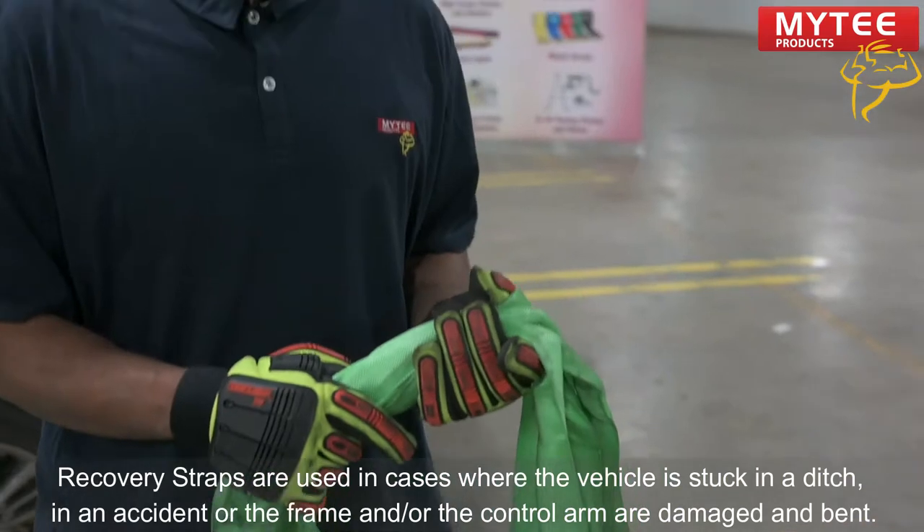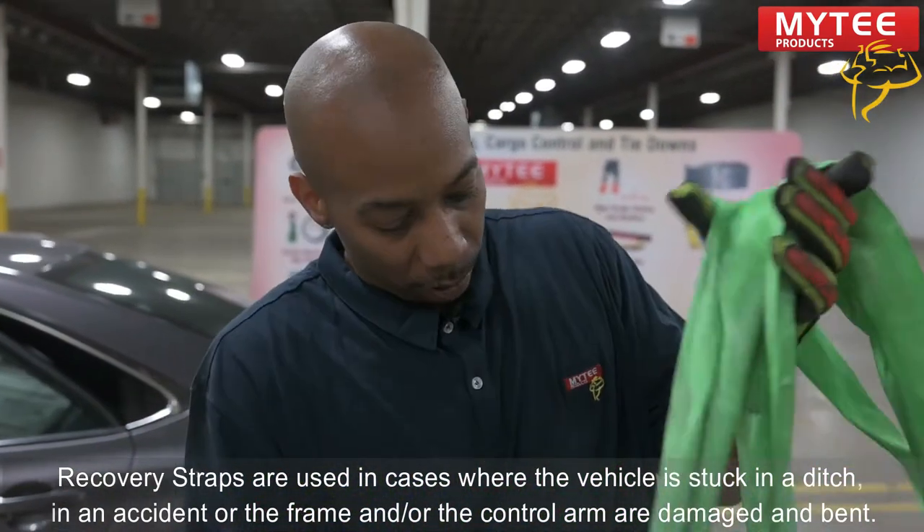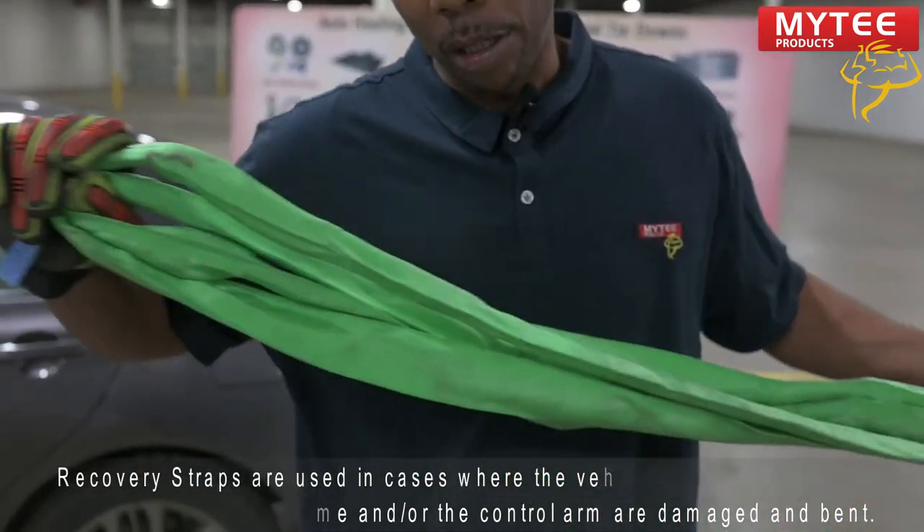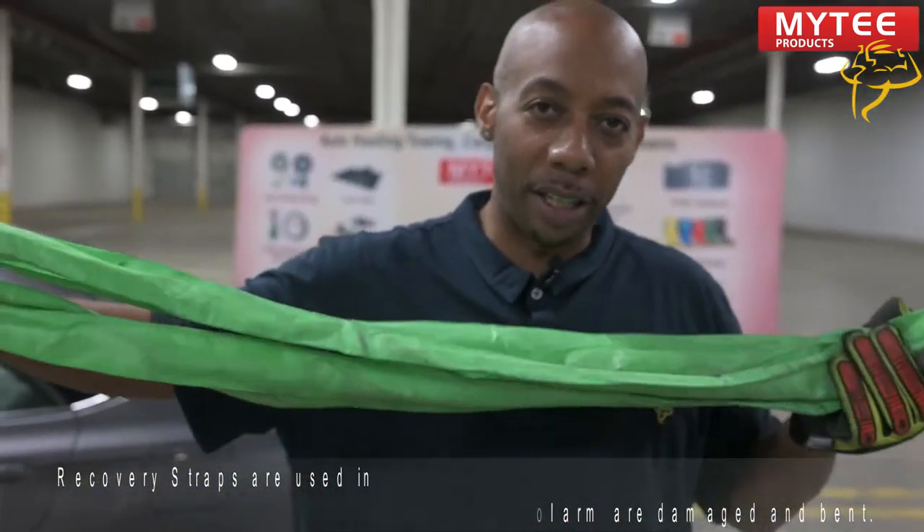You go around the control arm with this, put your safety hook right here on the end, and you pull it right out of the ditch. Very easy, right out of the ditch. Very reliable and very strong.